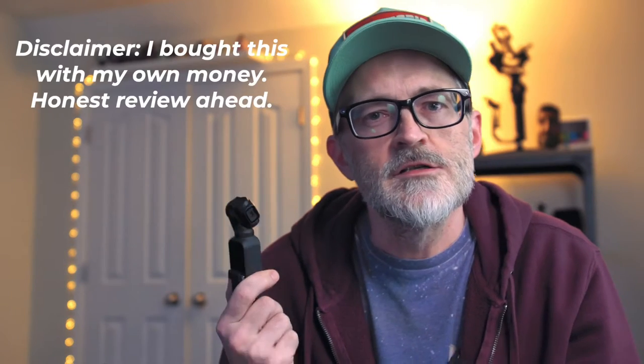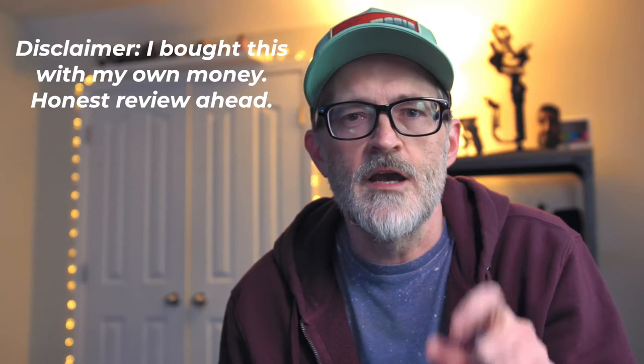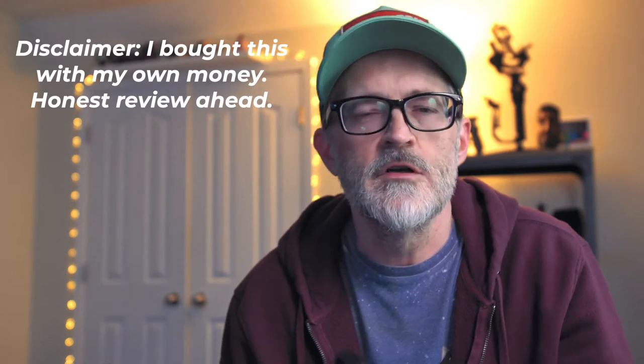Hey, what's up everybody? So I've had quite a few views on my review video for the anamorphic lens from Ulanzi for the iPhone, and so I thought it would be pretty cool to do a review for the one for the Osmo Pocket as well. So Ulanzi makes one for this. It comes in a kit — I think it has a wide angle lens and the anamorphic. So I'll show you a little bit about that and show you some example footage in this video.